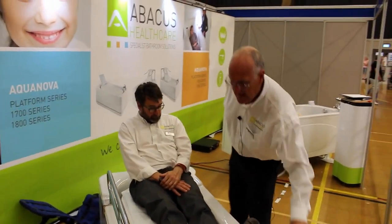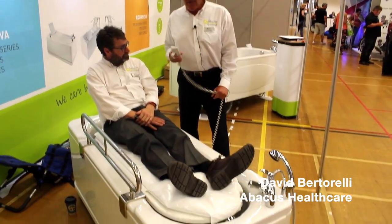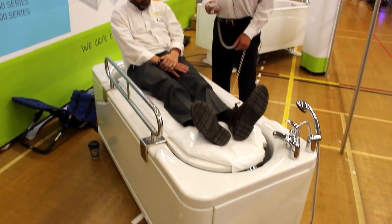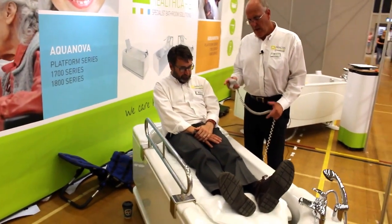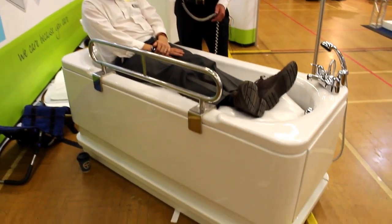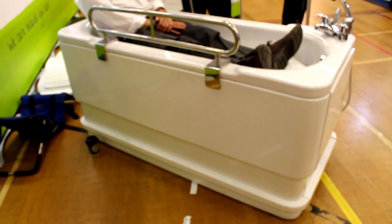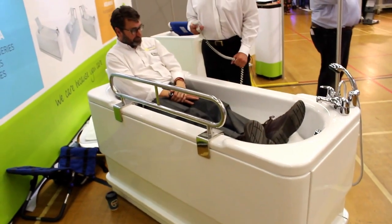What we have here is the Gemini height adjustable platform bath. My colleague Bob is sat on the platform ready to use the bath. What we're going to do is raise the side of the bath including the water level so that eventually he will be submerged in the water. It takes about 20 seconds to get to full depth, and when you get to full depth the water level should be between Bob's sternum and his belly button, so most of his lower body will actually be under the water.